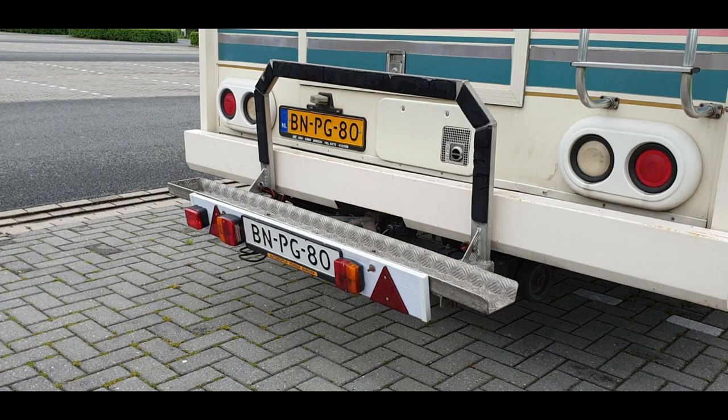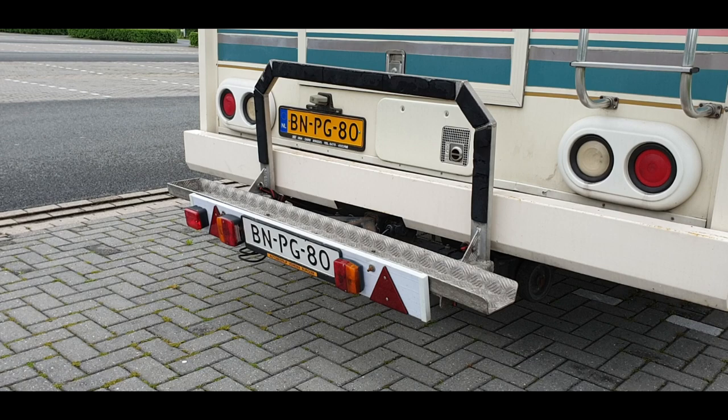Hello YouTube! In this video I will be converting this small bike carrier into a scooter carrier.